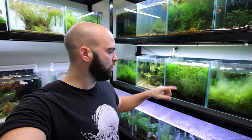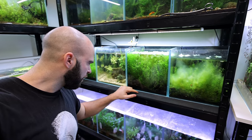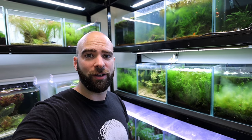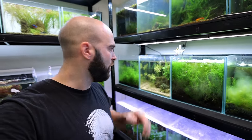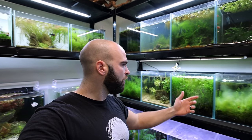I want it to go on the rack. The bristlenose plecos are in one cube — I've just fed them and the food's gone already. I want to keep the bristlenose and keep the fry tank. The Apistogramma are doing really well. The other two I could take out, but there might not be enough space on this shelf for two of those and also the new tank.